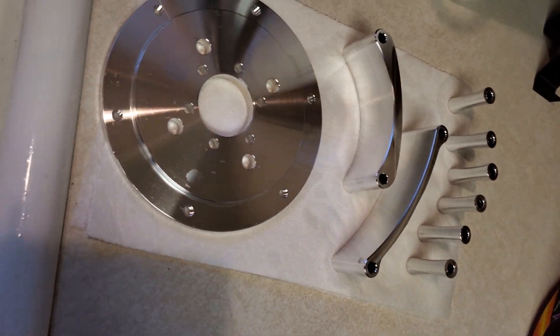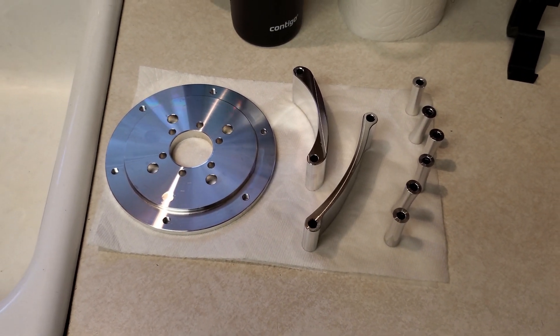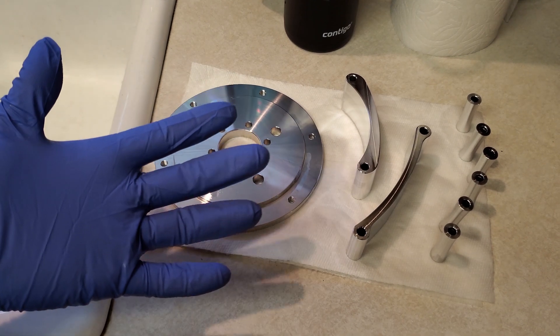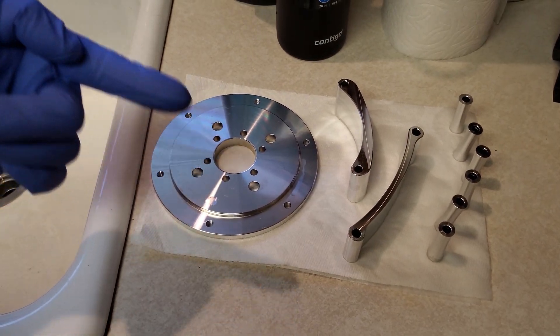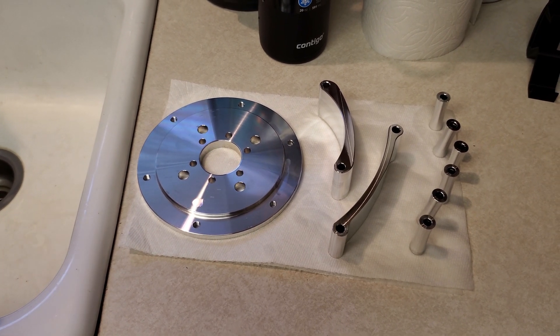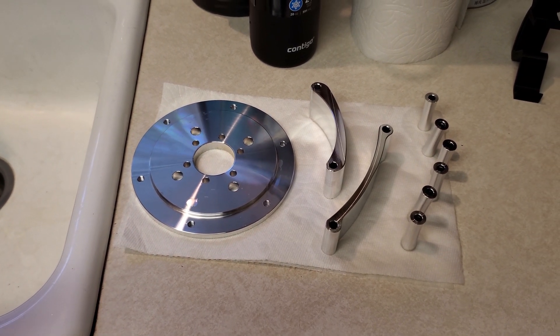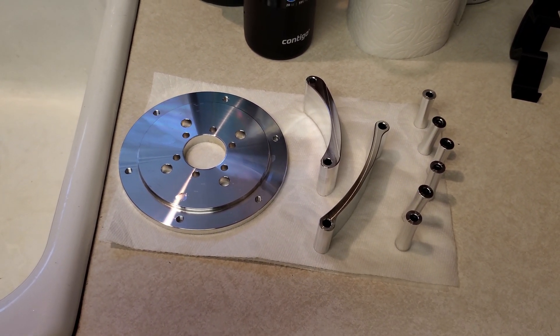All the parts are done with the first degreasing step, and from this step forward: rubber gloves. You do not touch any of these parts with your bare hands until they're completely done. The oils on your fingers can make it so they don't anodize or leave marks, so just don't touch them without rubber gloves on.